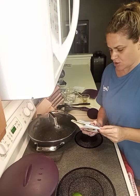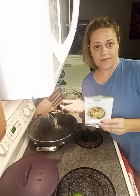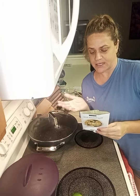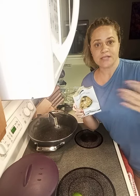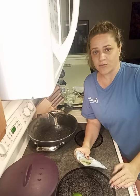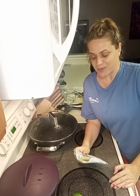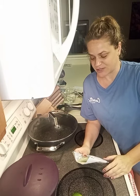Just so you know, all the directions for any Epicure product are on the back of the package or the jar, so you're never at a loss. There are also many more recipes online — just type in the seasoning you've got and a bunch of alternatives show up. You never have to have a boring meal with Epicure, and most of the time you can find pantry staples you already have on hand.